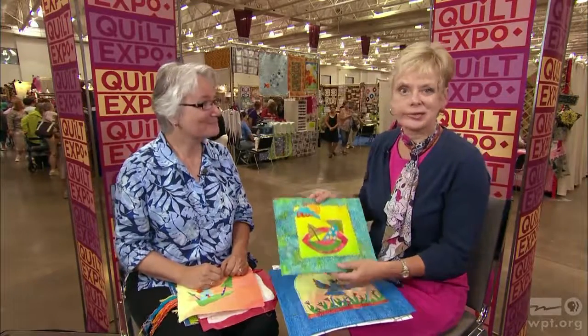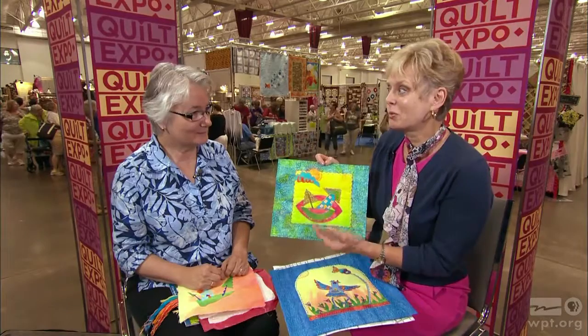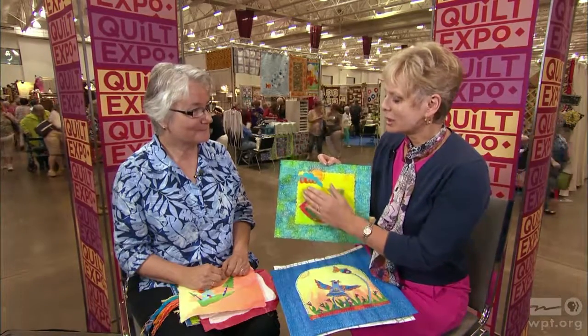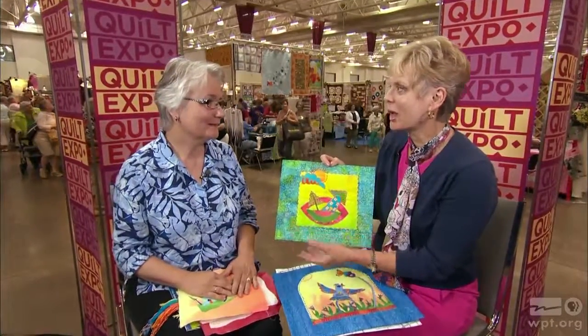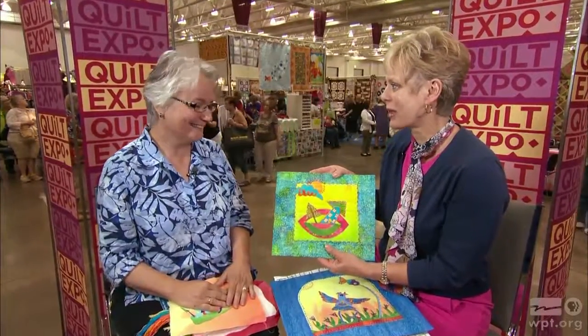Everyone in the sewing and quilting world has their own specialty, and Laura Wozolowski, my guest and friend, combines the slow quilting method with the quick quilting method — slow quilting being hand embroidery, and quick being working with fusibles. Welcome back again to Sewing with Nancy, Laura.